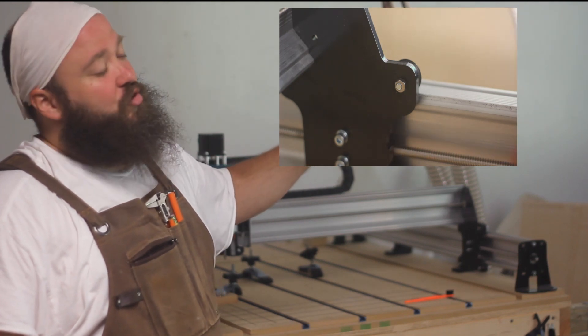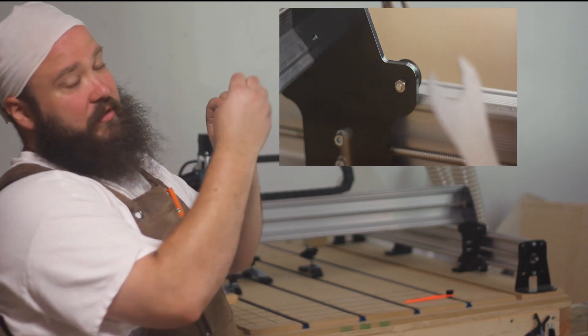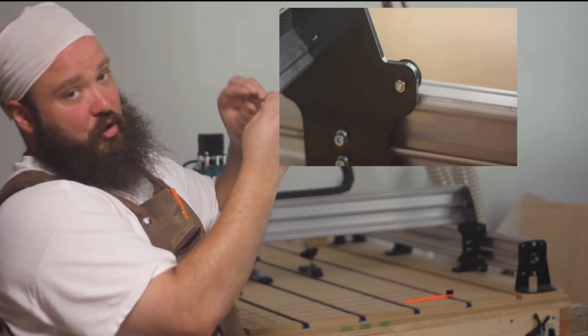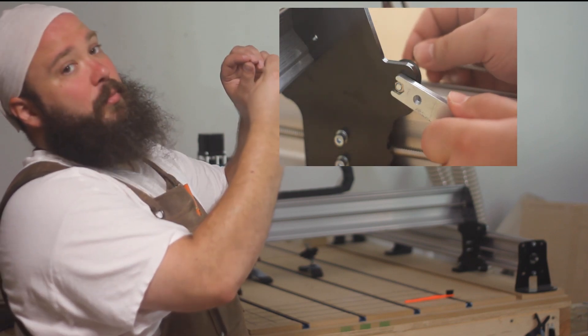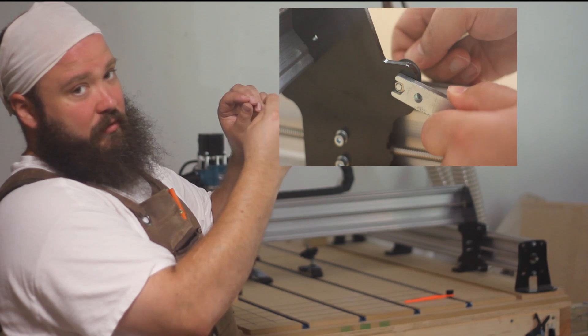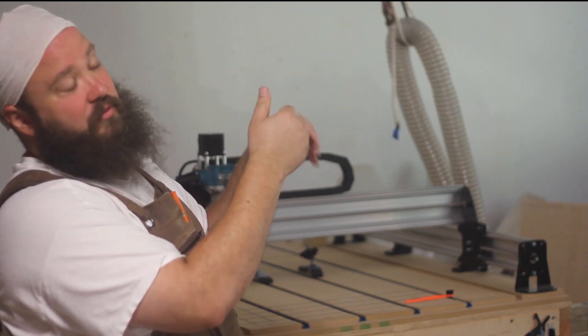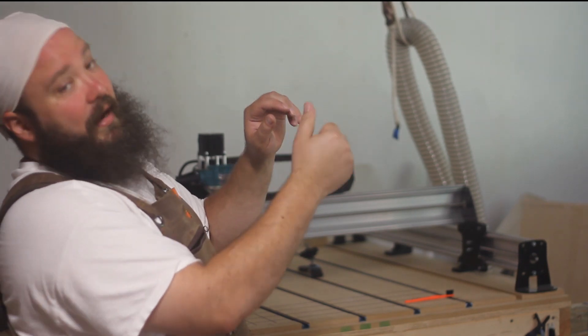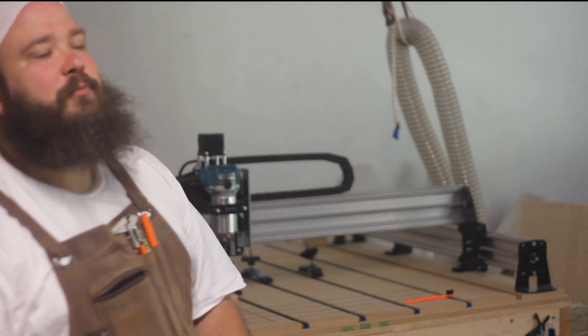Loosen it just ever so slightly. You're not actually loosening the bolt out of the nut — you're just turning it since that thing is off-center, so it either lifts it up or pushes it down a little more. Once you see that, now you can see my thumb can move the wheel. Great, awesome.